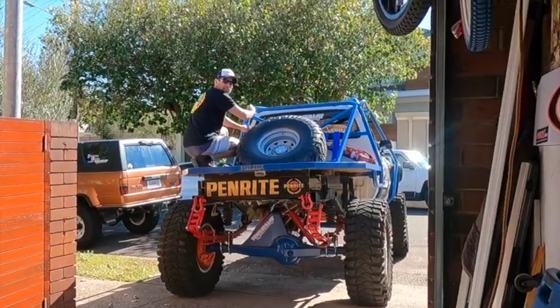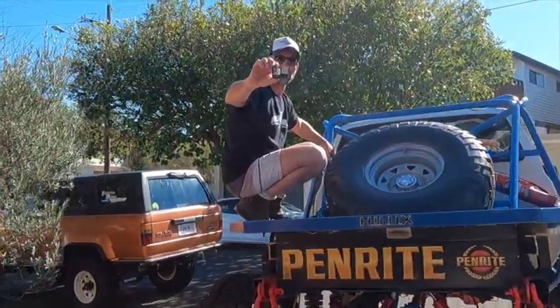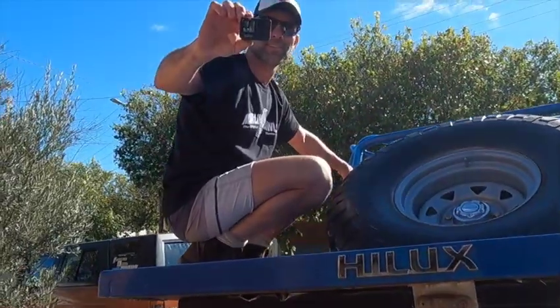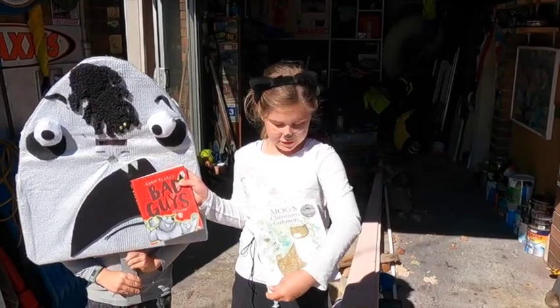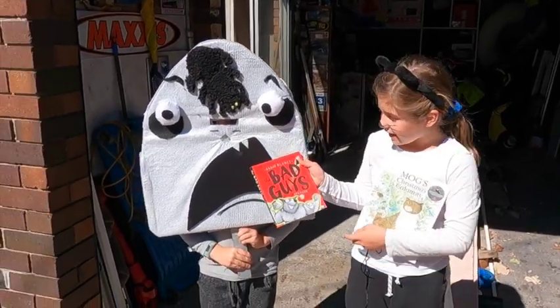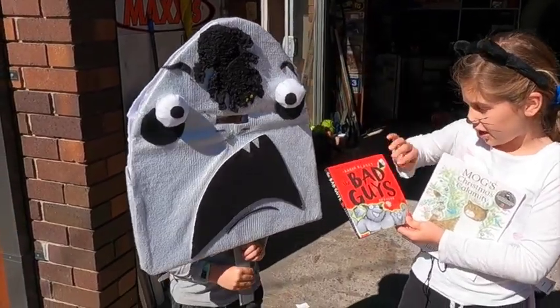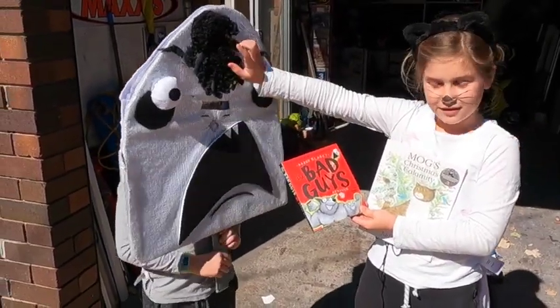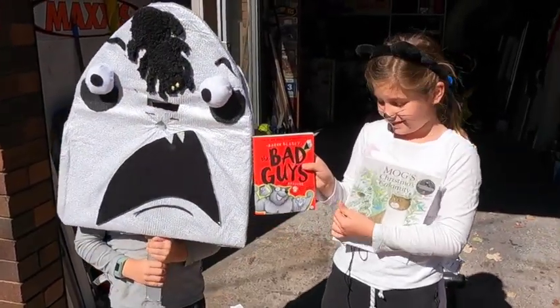Hey, g'day! What are you doing? I'm coming to see you. Oh, book week! Who are you dressed as? Mugs. There are loads of other books but I chose this one because this is the only book I have. And who are you, Nicholas? He is the shark from Bad Guys — he's got the spider on his head. Nice one, kids.